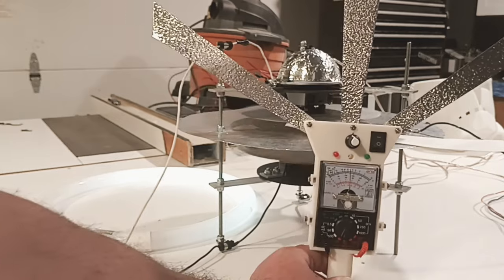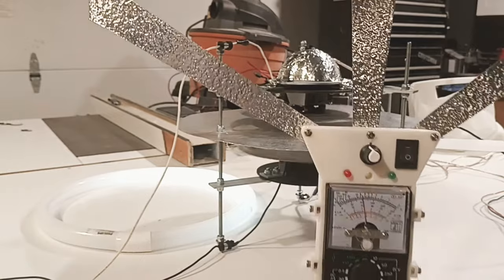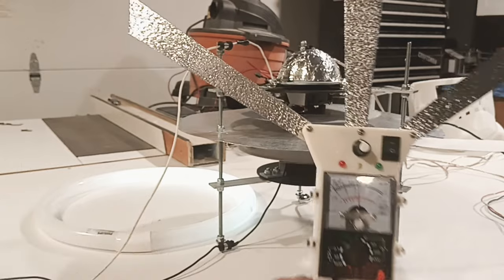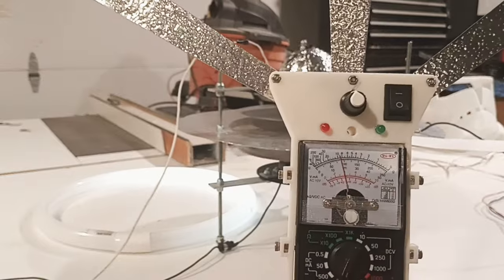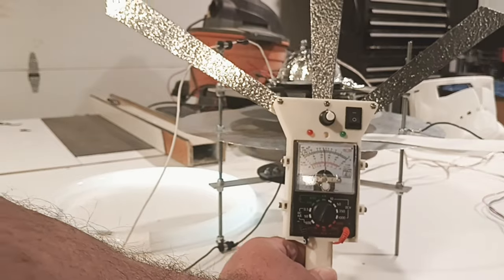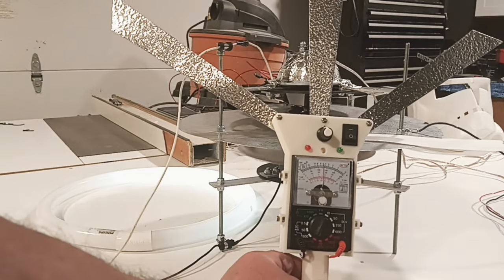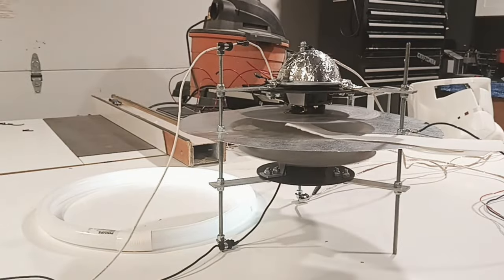I've got to replace those lights — it blew them out right away. I ran it in the other configuration and it blew them, but you can see we're holding a steady field all the way out here. As we put it in, you can see it move over. And there's no batteries in this thing — it just runs off of the static that's coming off of this thing here.